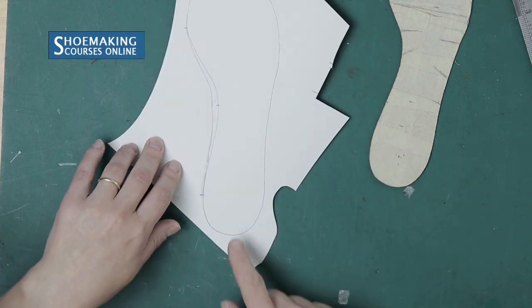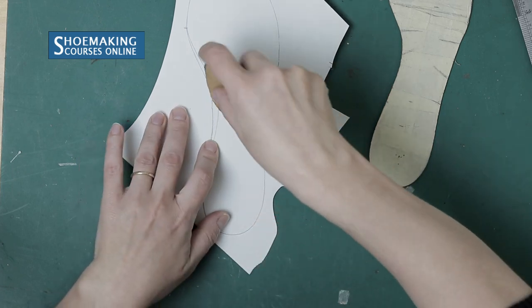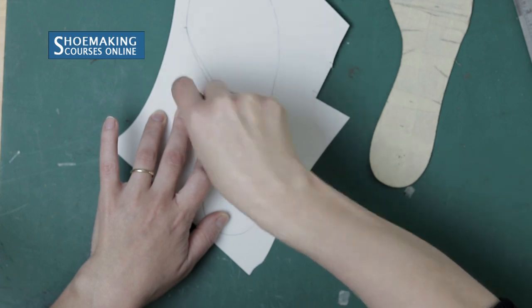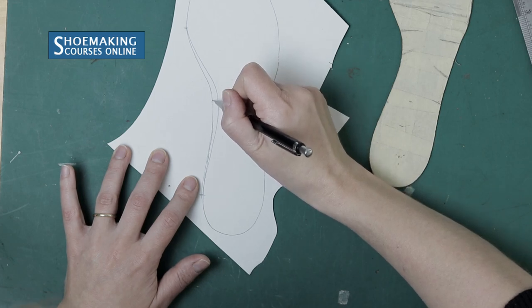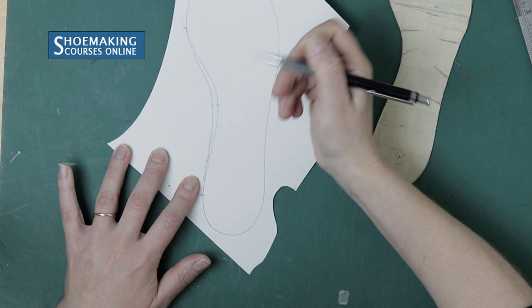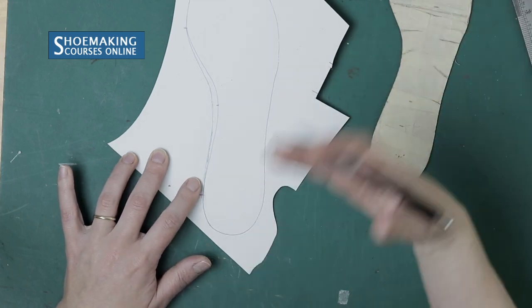You can see that in one place this line is a little bit straight and doesn't look right. We need to correct it — erase it and redraw this line a little bit smoother with an ideal curve. It's just a small correction to make this line look nice and curved.